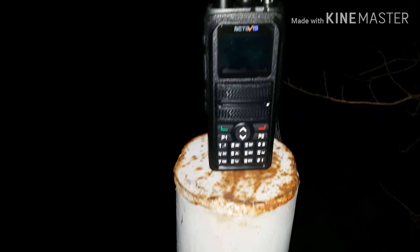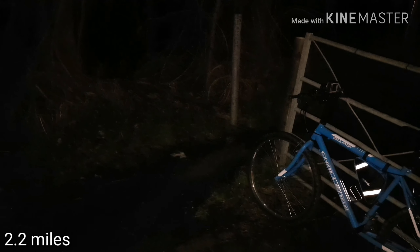Here we are at checkpoint number two — this is 2.2 miles away at the top of St George's Hill. Got the radio there, by the gate. Stepping out into the open a bit, ready for analog. Checkpoint number two, St George's Hill — that's 2.2 miles line of sight from home. 2E1 DXY returning. QSY DH1, we go.